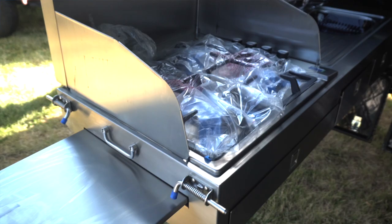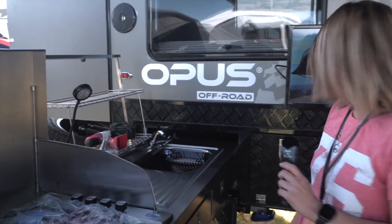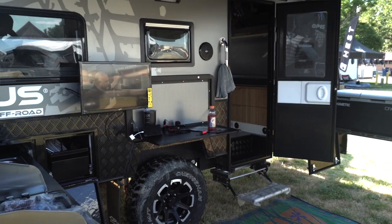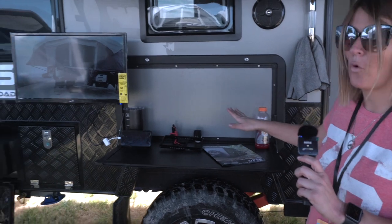There is a four-burner stove — these are pretty awesome. There's a dish rack, LED light, and running water. We've got a prep deck, which is pretty awesome too. This is your pantry right there. It's literally a full kitchen out here.